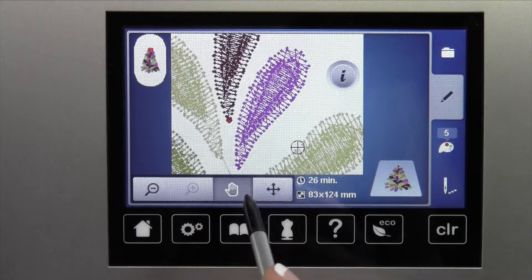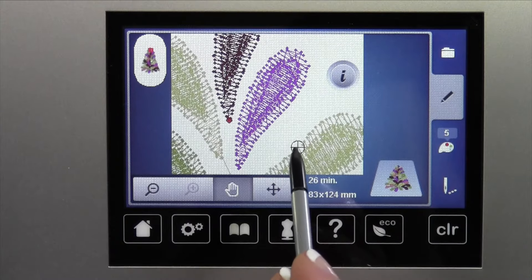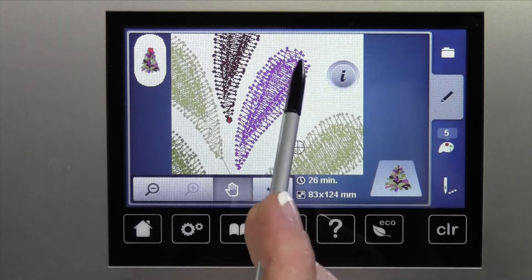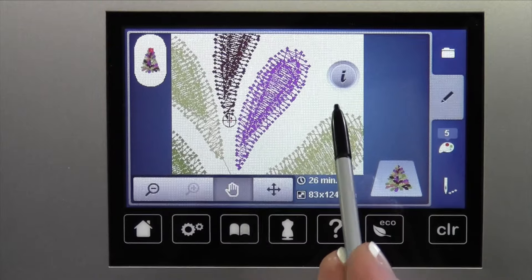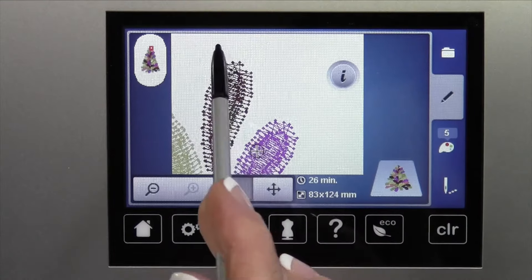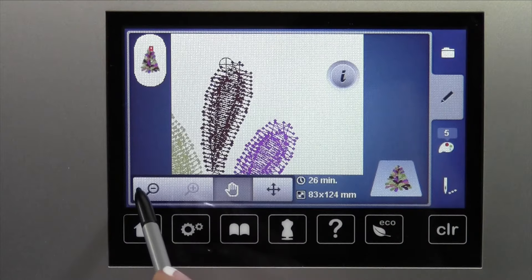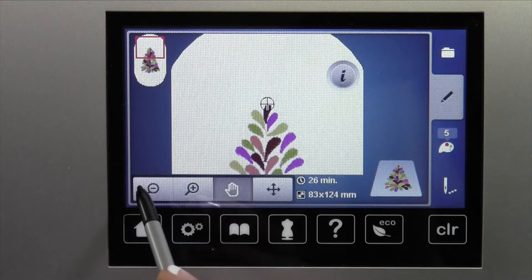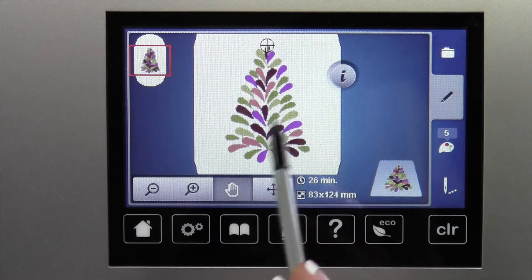Now another thing — you're kind of hearing the hoop jump around. As I touch, you'll notice that this little mark, the little circle with the plus in it, is moving around. I have it set so the machine will show me where that stitch will actually take place. So if I actually put that at the very top, I can zoom out and see where that needle is in relationship to my hoop right now.